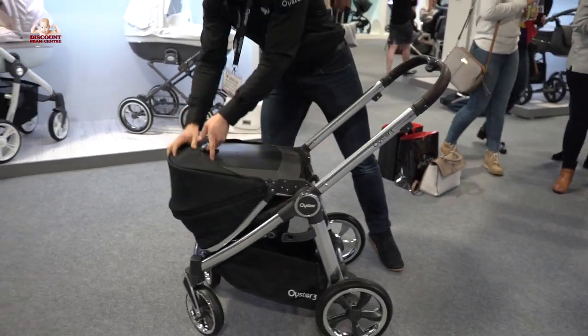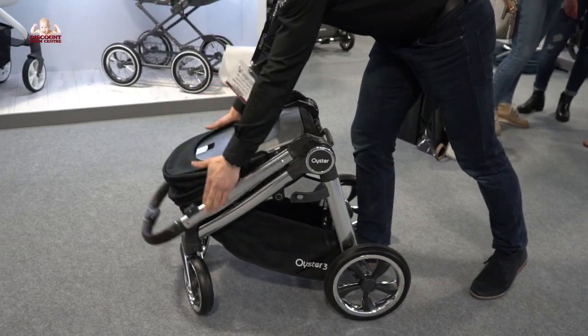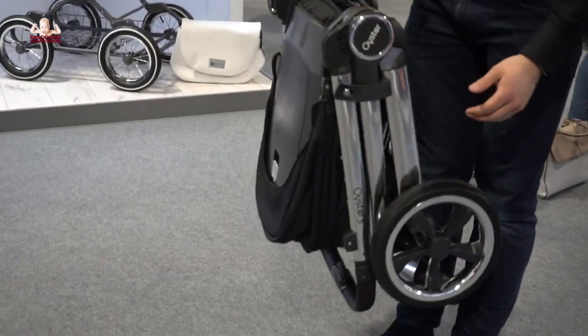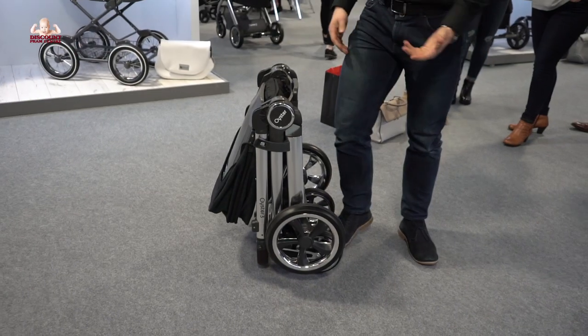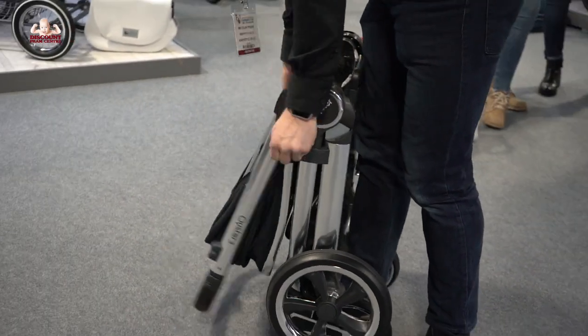To fold: flip these up, over, pull the handle, and it clicks in at the side there. To unfold, simply like that.